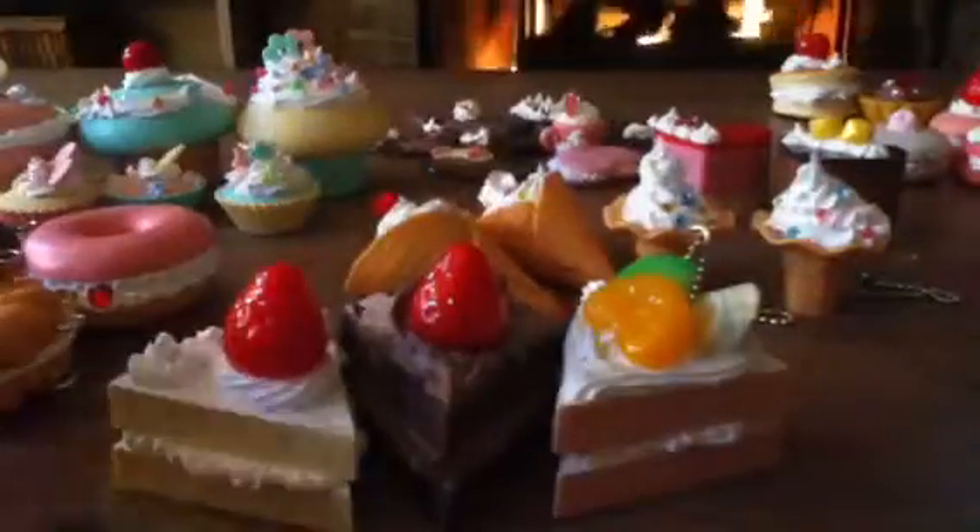Up here are my three cakes. This one is a vanilla cake and it has a strawberry and four pearls. This is a chocolate cake with three white pearls and a strawberry. This one is a fruit cake or something — it has kiwi slices, banana slices, and I guess a tangerine or clementine slice, I don't know which.